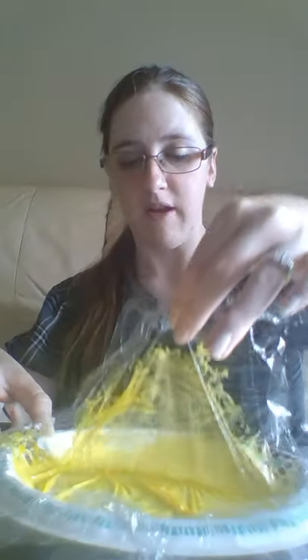And then friends, once you get it exactly the way you would like it to be, you could take off the plastic wrap. And there's your sun. That's the end of my activity. I hope you have a great day. Bye!